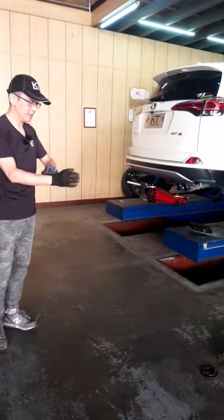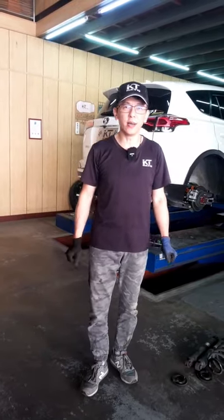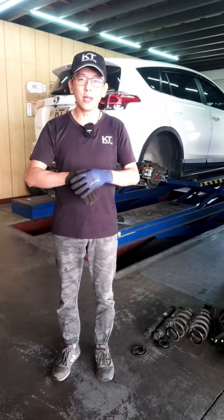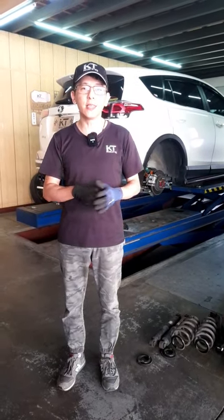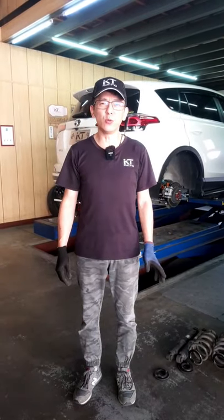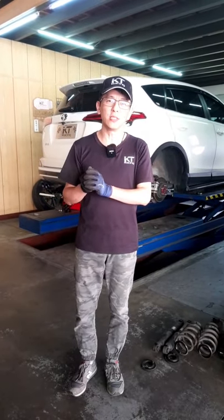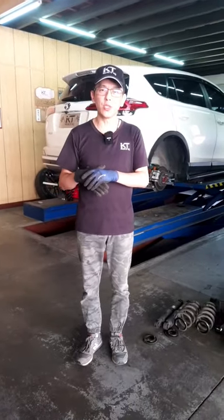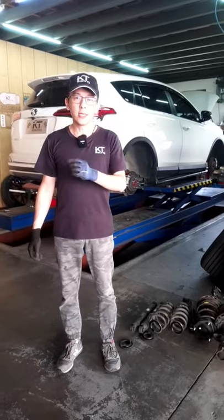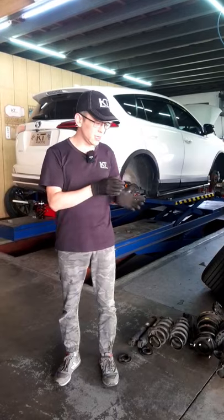We are at the RAV4. This is a livestream about the RAV4 — we've introduced the 4th and 5th generation RAV4 several times. It's been a while since we've done a livestream for the 4.5 generation, sharing with everyone. Last week and the week before, RAV4 owners came to support us. This 4.5 gen vehicle is installing KT's road suspension kit.